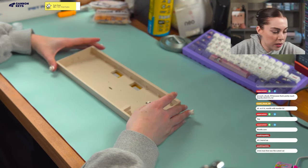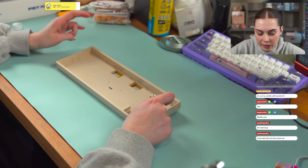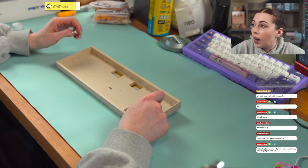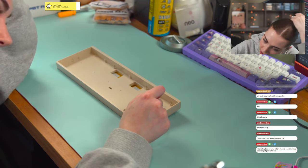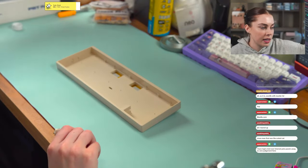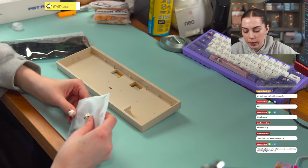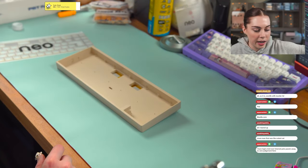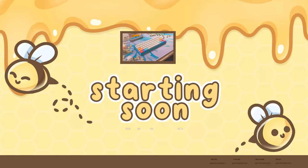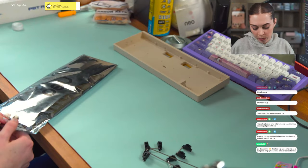One thing I noticed I did not get with this was stabilizers. Stabilizers will be included with the standard kit, but I'm not sure I have any clip-in stabilizers, so I'm going to have to go dig those up. If I don't, we might just have to make some screw-ins work, or we could build it the other gasket-mounted way. Actually, I totally have plenty of clip-ins — we're good.